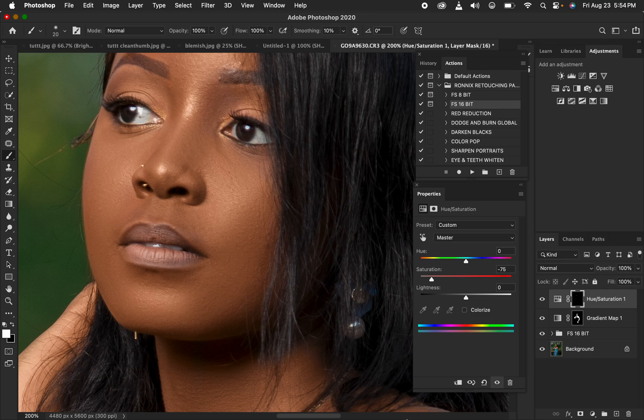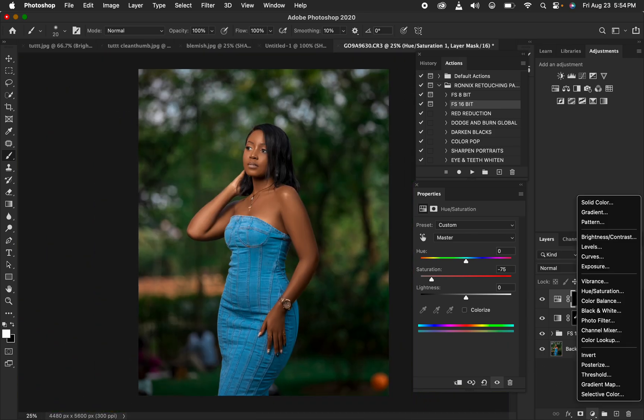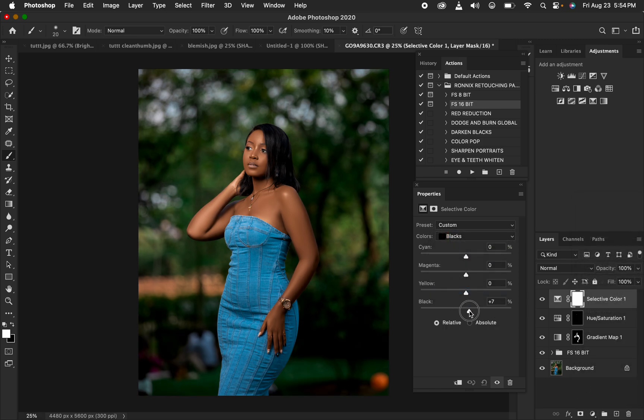Now for the final color grading process — I'll add a Selective Color adjustment layer. I'll go to the Blacks and intensify the blacks slightly, then cool them down if they're too strong. I can also come to the Blues and play around to see what works best — leaving the image on the cool side looks great. Before and after comparison shows nice results.